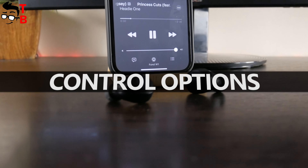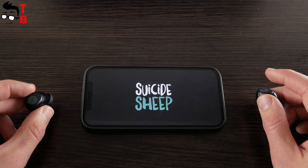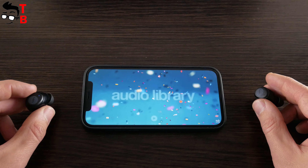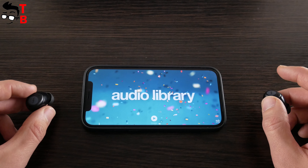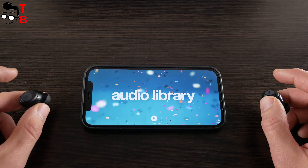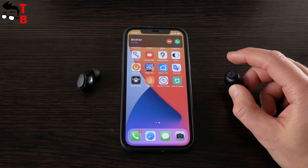Funkle W1 earbuds have touch control buttons. Unfortunately, you cannot change the volume using the touch buttons. But you can play the next song with a single tap on the left earbud, and the previous song with a single tap on the right earbud. Double tap to play or pause the music. When somebody calls on your phone, you can double tap to accept the call, or press for two seconds to reject the call.